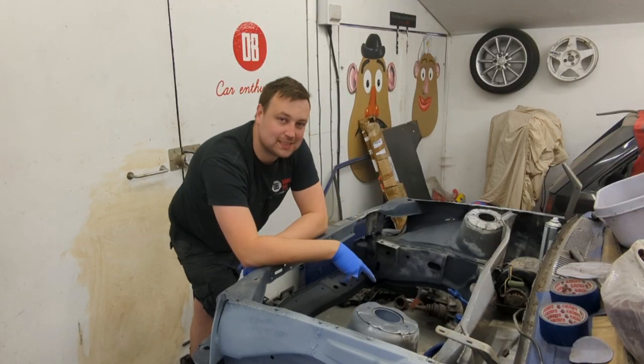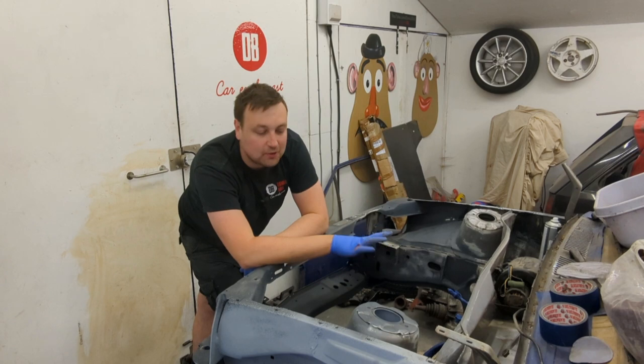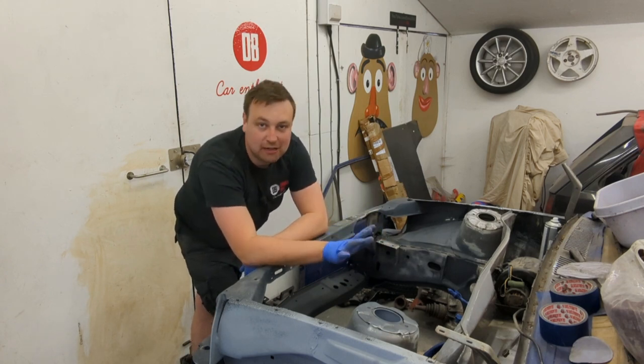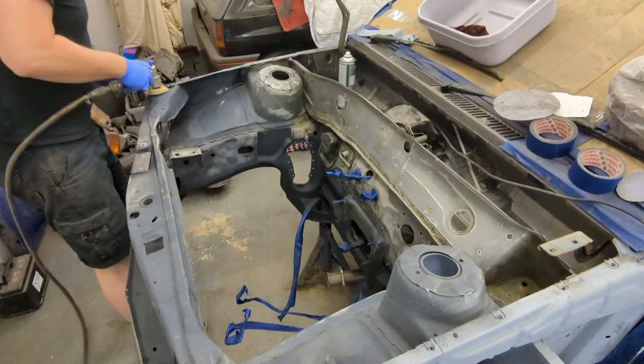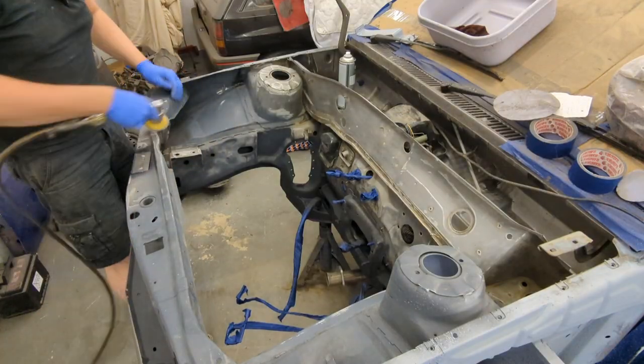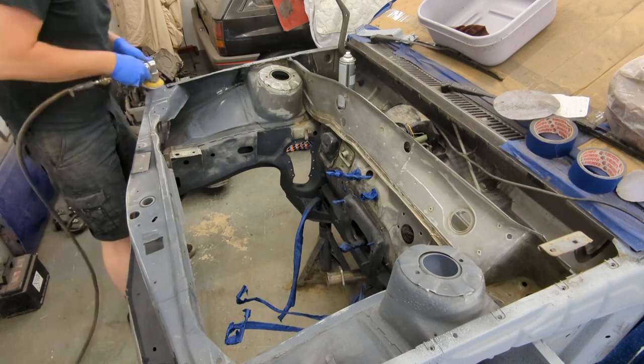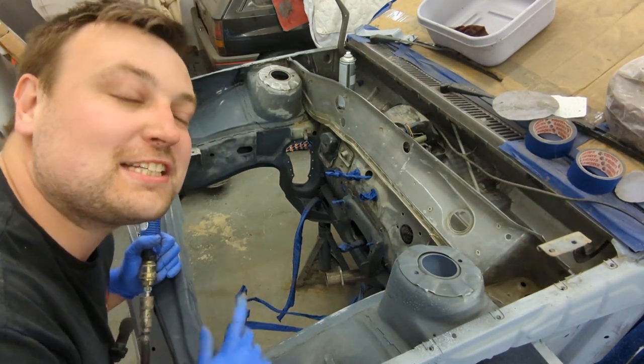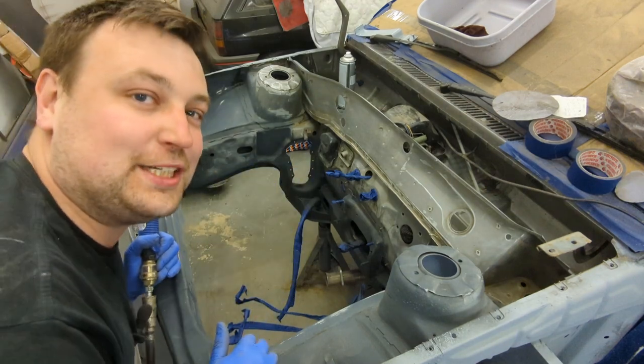It's been 24 hours since the Gravitex was put on and it's gone off well. The next step is to 400 wet and dry the whole engine bay ready for primer. I'm going to be here a while, so the next frame you'll see me masking up.